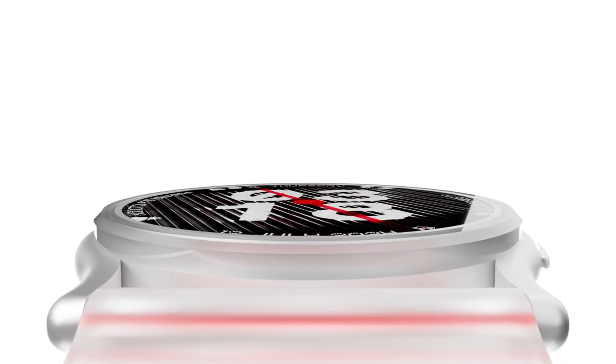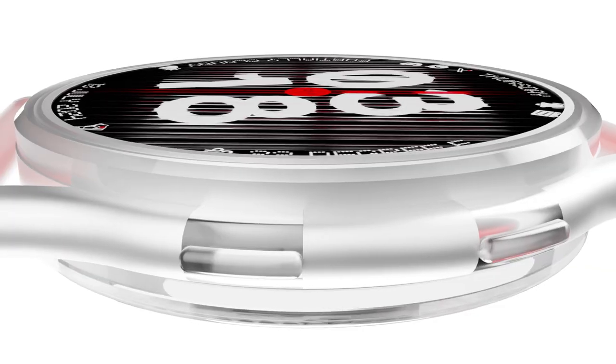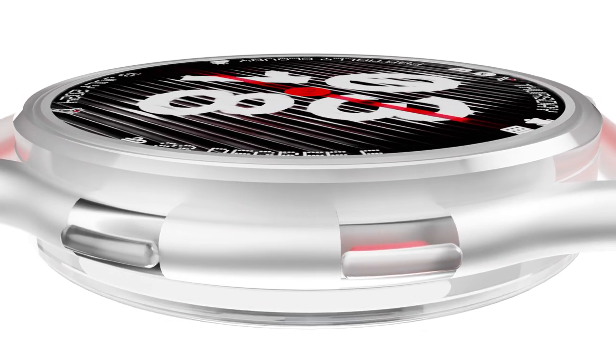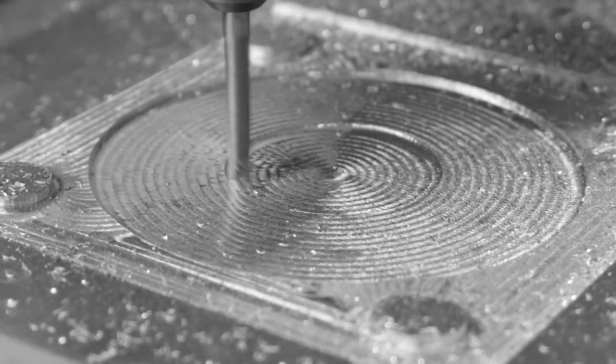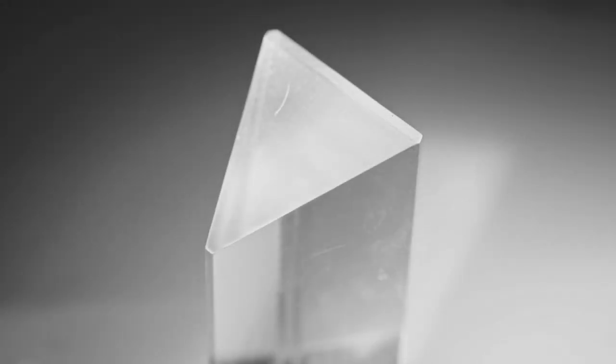We've relentlessly pursued the dream of creating a transparent timepiece, overcoming numerous challenges to fit so much into such a compact form. The custom material used for the straps and the frame offers a mesmerizing peek into its inner workings while maintaining its pristine appearance over time. Our journey led us to design bespoke tools, alloys, and manufacturing techniques that seamlessly blend with the groundbreaking semi-glass thick material, bringing the Nothing Watch to life.